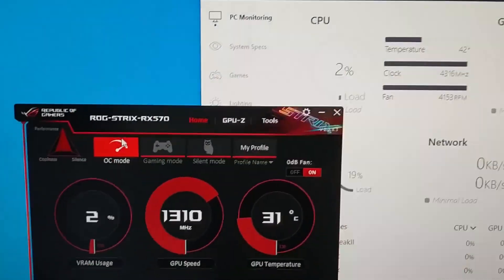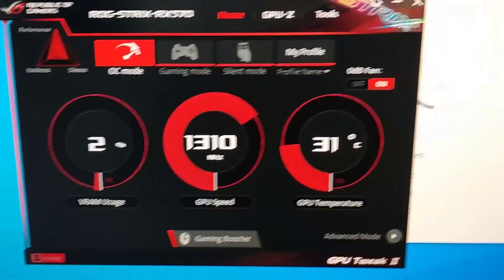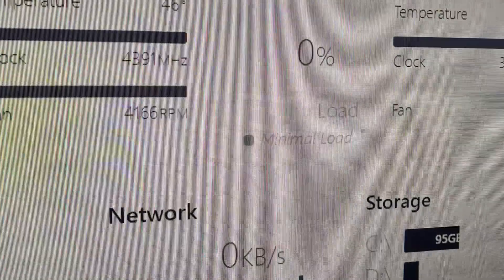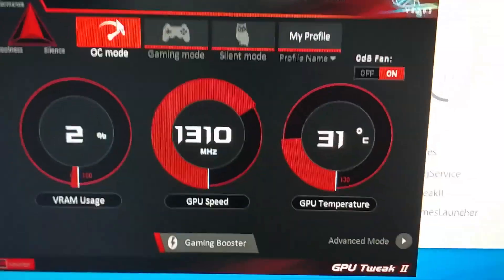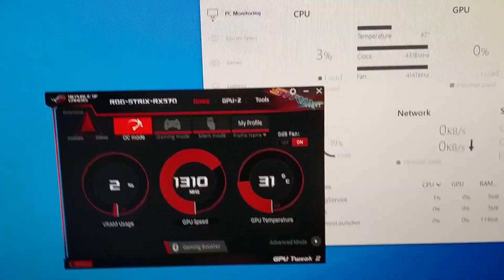It shows 2% load, 31°C temp — that's fine. But for some reason one reading says 300 MHz clock and another says 1310 MHz, so I don't know which one to trust.